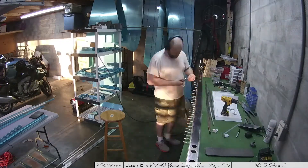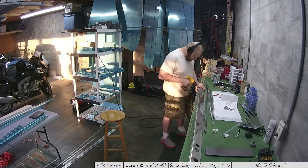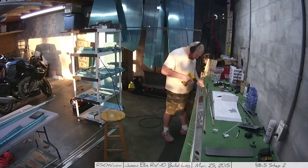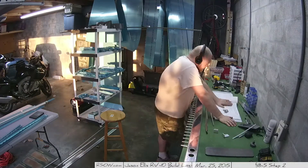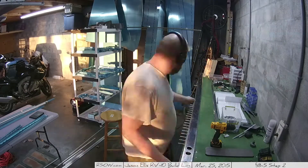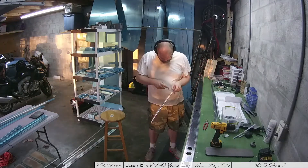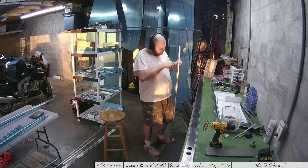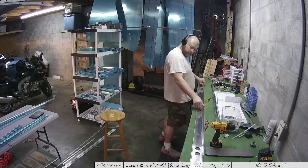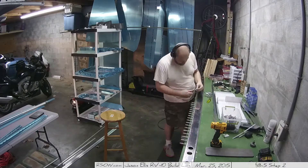This was an entire day devoted to 8-5 step two, where you take the front spar caps and rest them inside the front spar, make sure they're in the right place, then drill out all of the holes common to the two pieces and deburr all the holes common to the two pieces, then flip it around and do the other side. It's tedious.